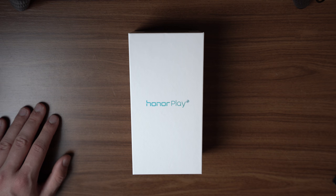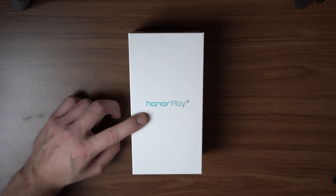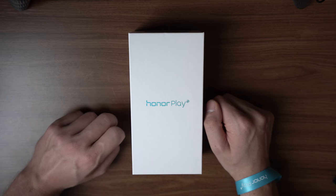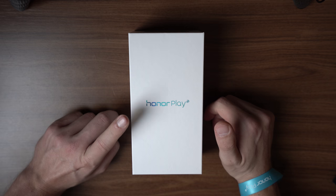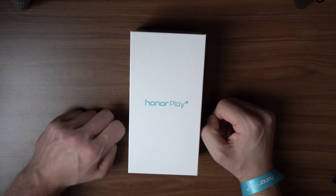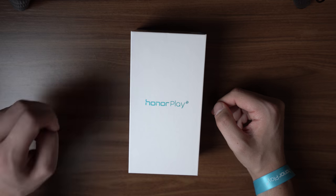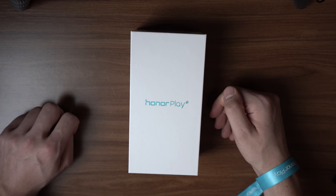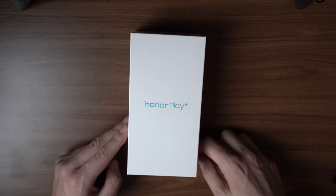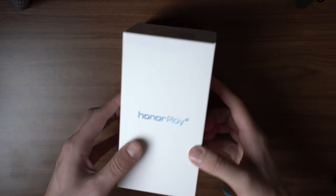Hey, Angel here for mynexttablet.com. Today with an unboxing of the Honor Play gaming smartphone. I'm just coming from the official international launch event here in Berlin.